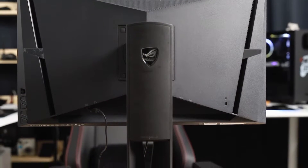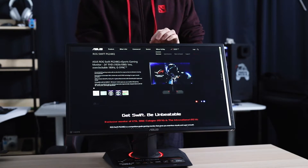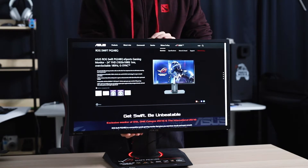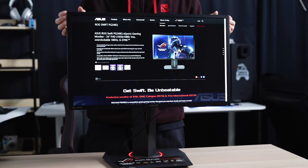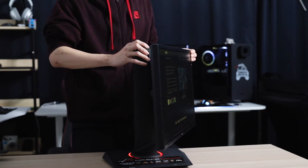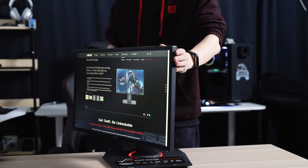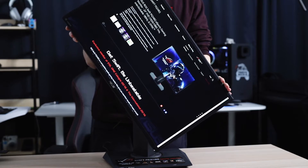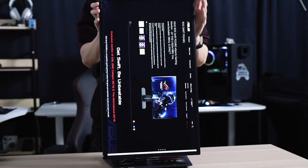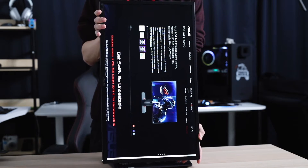Adjustability on the PG248Q is very flexible. You have a ton of space to tilt the monitor, adjust the height, swivel it to the left and to the right, and even rotate the entire screen so you can have it in vertical position to monitor stream chats, access your Lightroom editing controls, or check stocks. And if this is not enough, it is also compatible with VESA mounts to mount them to monitor arms.